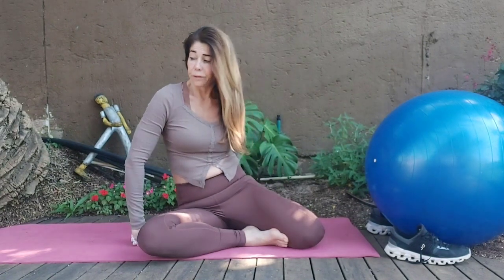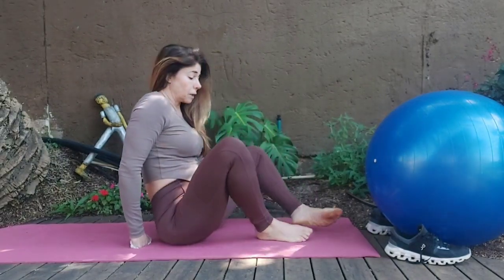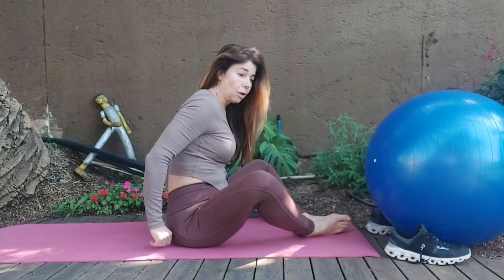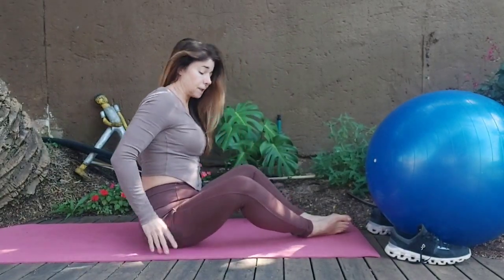Hi guys, welcome to another class of Pilates with TZ. Today we just need a ball, but for starting we're going to come without the ball. If you don't have a ball, you could use a chair for most of the exercises.